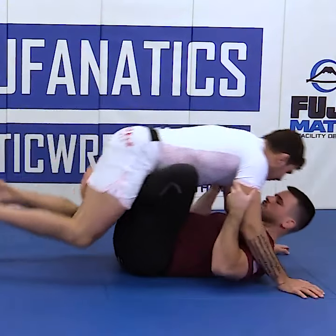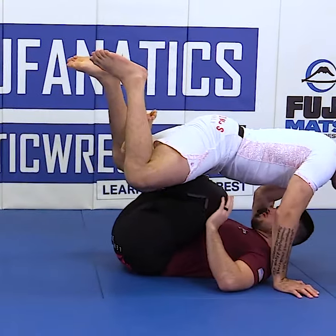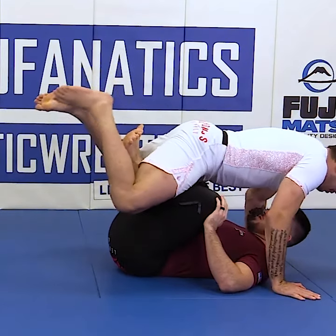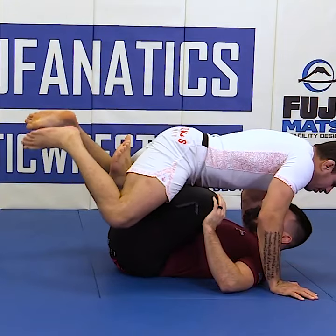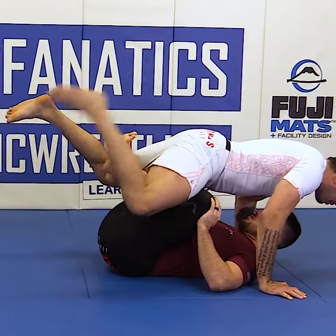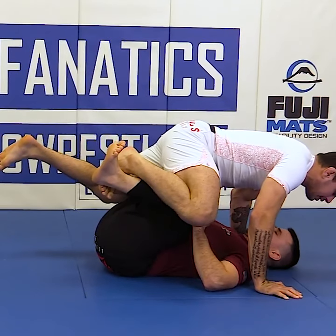And so from here, he goes in, starts elevating me, and obviously he can go in and he can start getting into my legs as we saw previously. So hip switching is one good method. Another good thing that we can do is because our feet are light here, we can always curl our feet over our opponent's shins and get our feet to the inside.